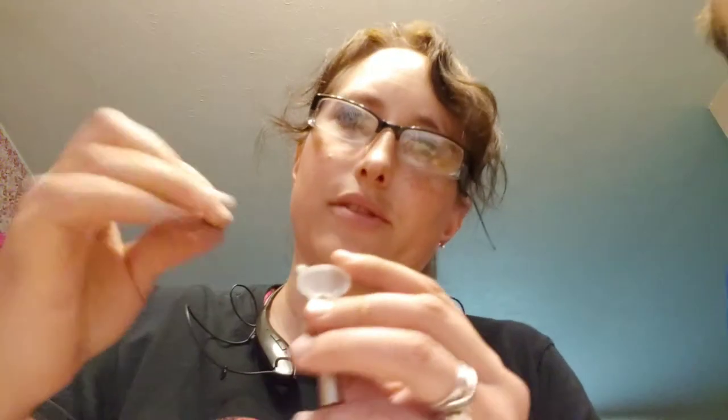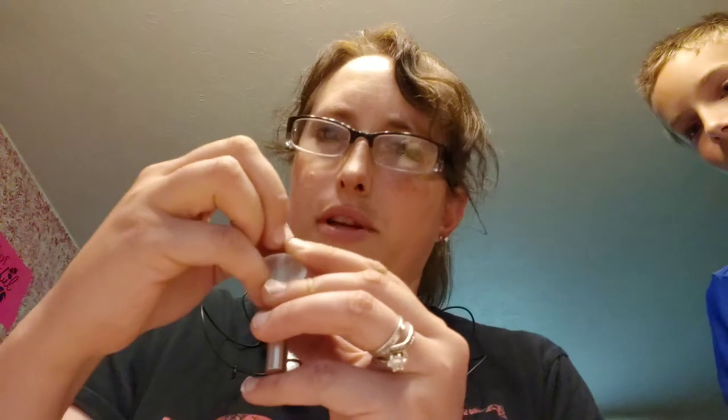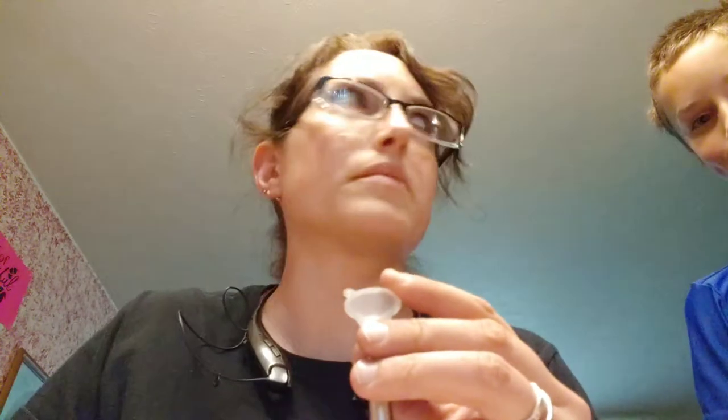Never thought it was going to be this hard. I'm probably not even doing it all correctly. Alright, I think I broke through! Slowly but surely I broke through. You might have broken a bone — I might have broken a bone, there's a chance.